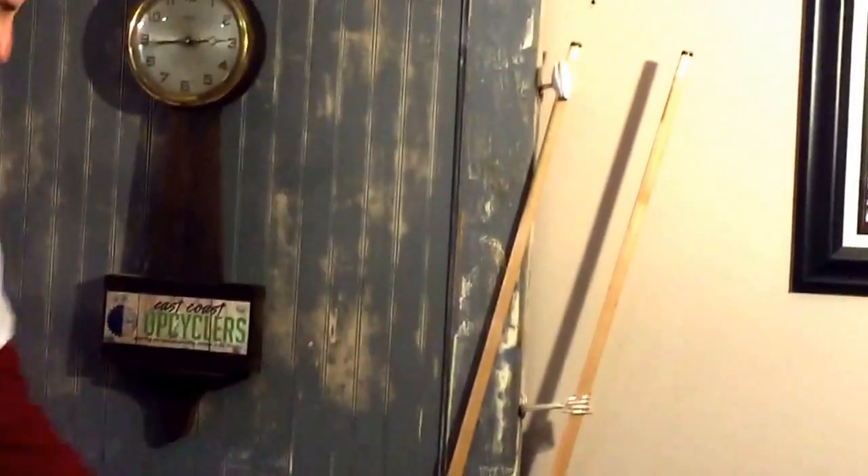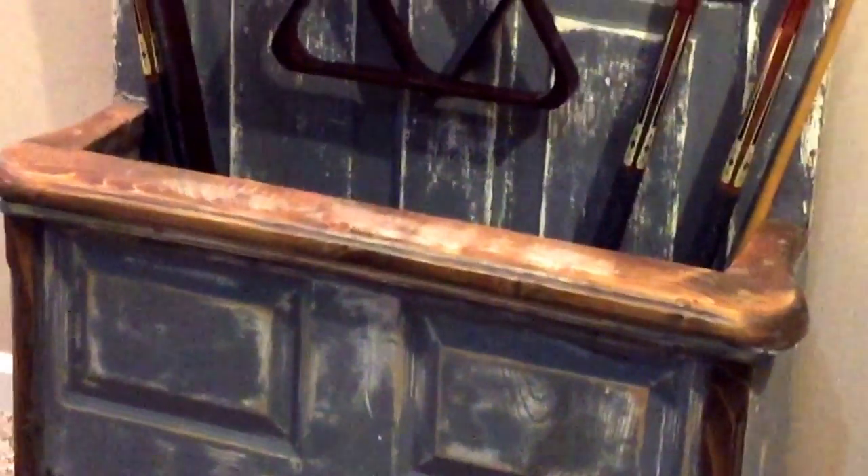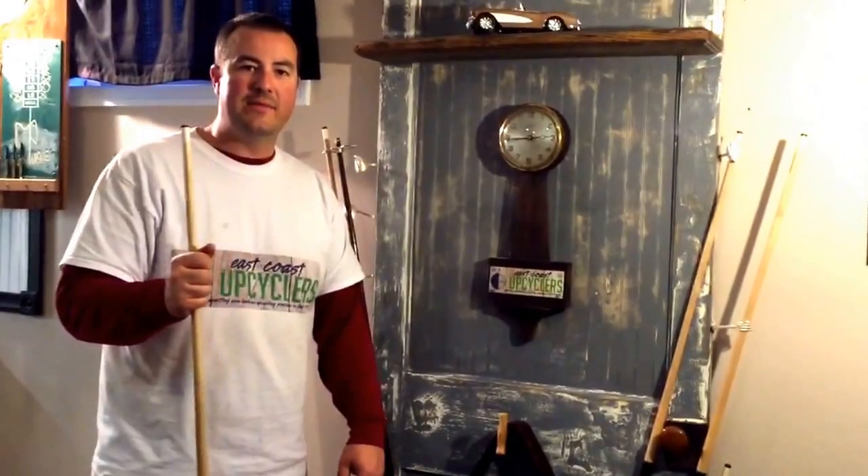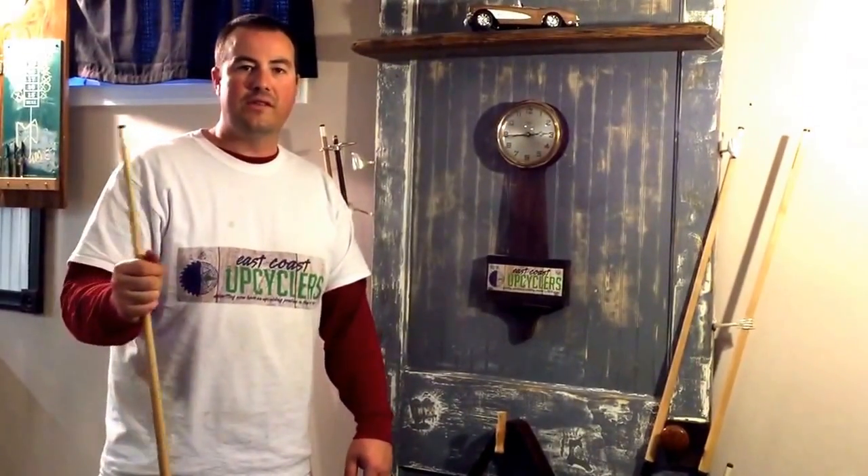If you can just check out the whole thing — it's got a nice little bench seat here that holds the pool cues. I had a lot of fun making this. I think this is going to stay in our basement for a long time, and I'm looking forward to seeing what the other Sensational Salvage Challengers are doing.